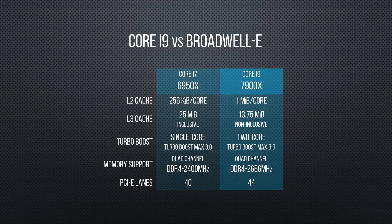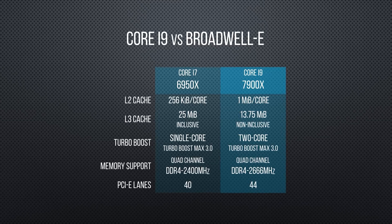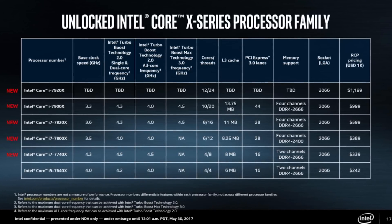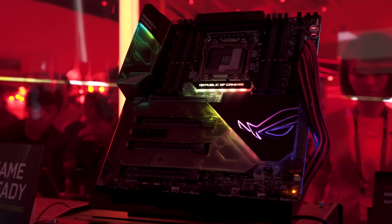Okay, so for the top-end Core i9 we actually get more than ever — 44 lanes versus 40 on the previous flagship 6950X. Where that 'potentially less than half' comes from is that anything other than a Core i9 gets far less — as few as only 16 — which could affect the performance of demanding enthusiast features like SLI, 10 gigabit networking, M.2 RAID, or Thunderbolt 3.